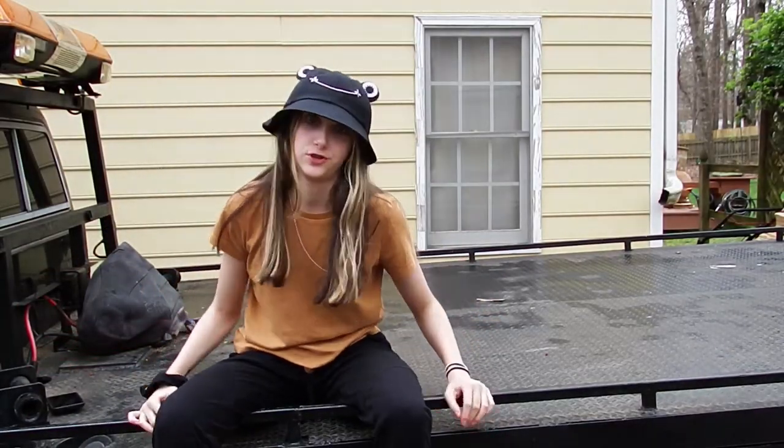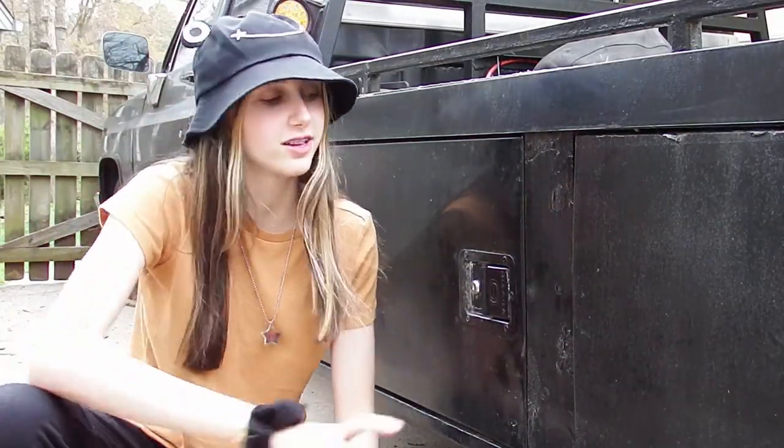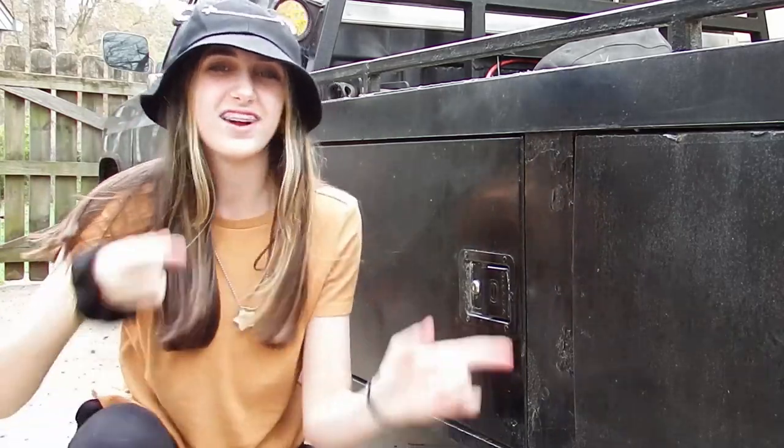Hey GearHeads, thanks so much for tuning in. On this episode of Dan's Garage, Dan replaced all the lock cylinders and finally got all the storage back on the ramp truck. Hey Dan, run that intro!